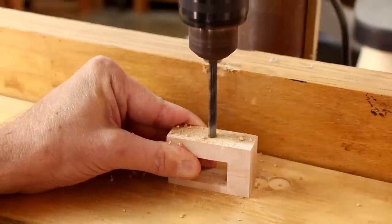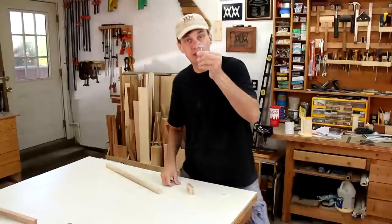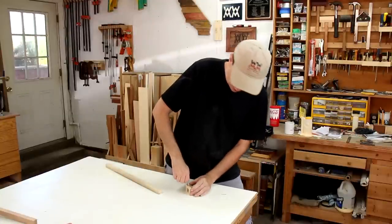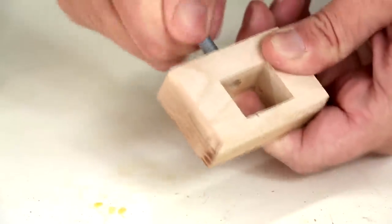This hole is slightly smaller than a quarter inch diameter. I picked up this quarter inch diameter thumbscrew that I'll just twist into that hole — this will just cut its own inside threads.